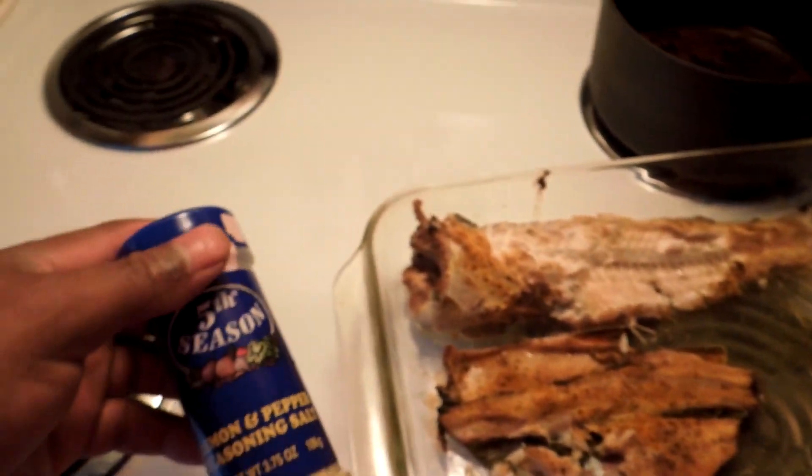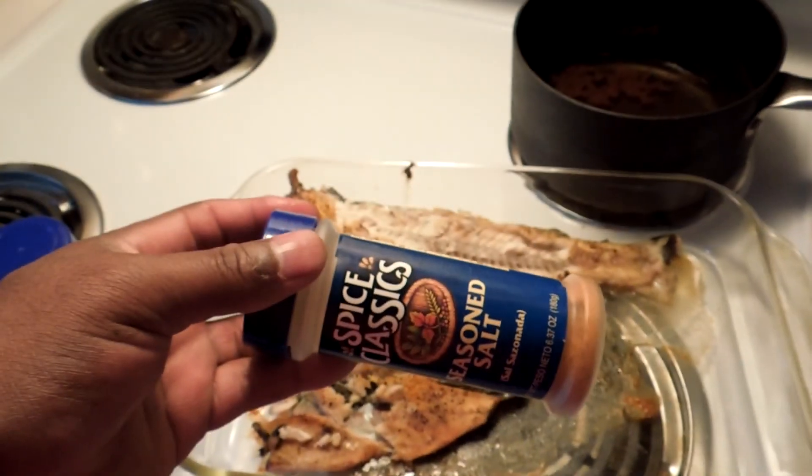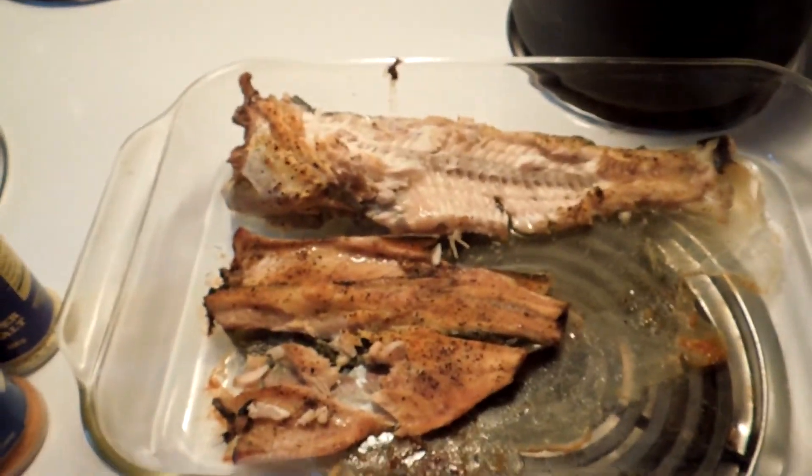This is some good stuff right here for seasoning — lemon, lemon pepper, pepper. Bam. Booyah.